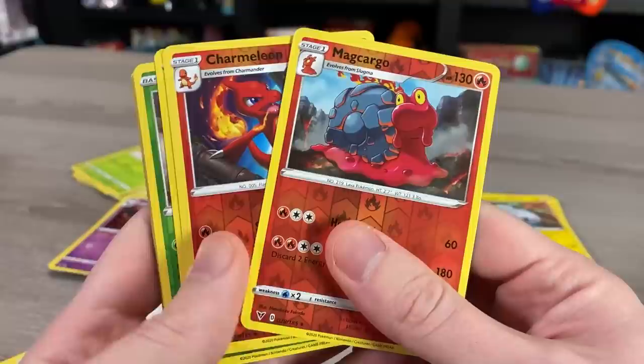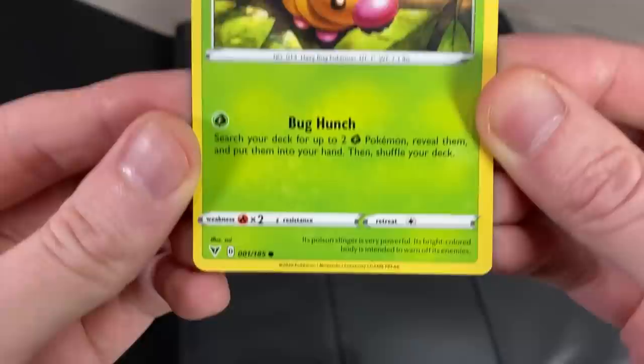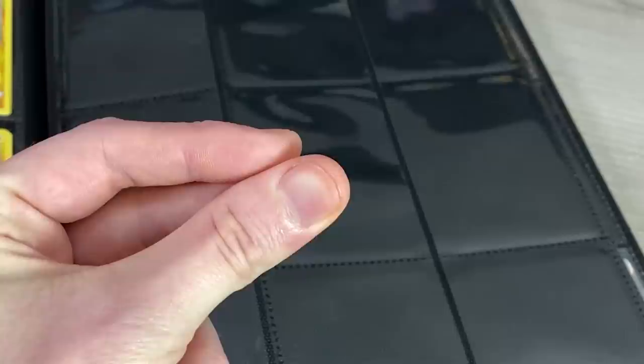First, sort all cards by type — grass with grass, fire with fire, water with water. Reverse holos go in a separate pile and ultra rares in another. Then get a Pokémon card list — free ones online or from the Elite Trainer Box — and organize the binder numerically. Add commons, uncommons, and rares first, then go back and add reverse holos on top of the regular version, and finally the ultra rares.